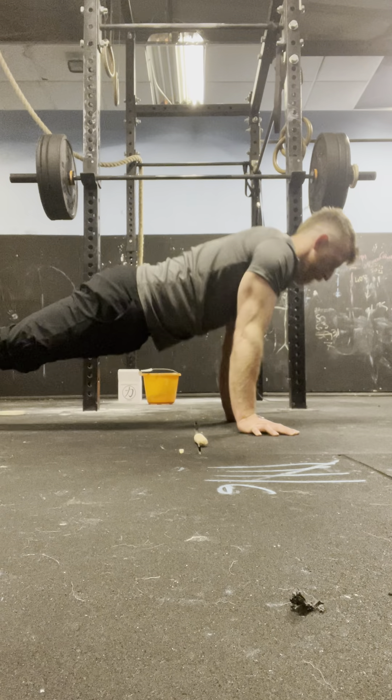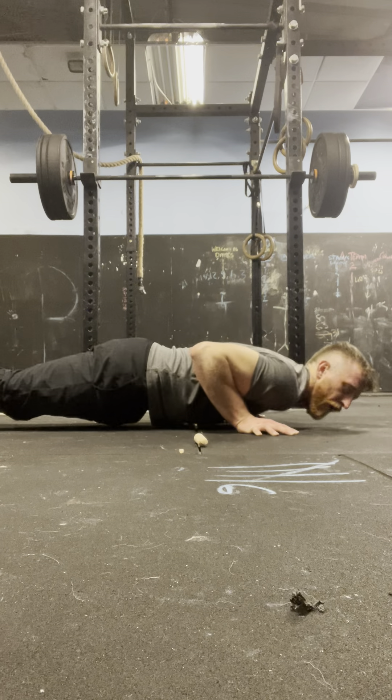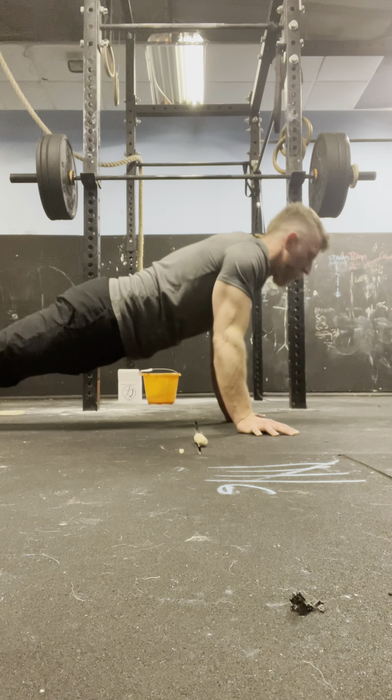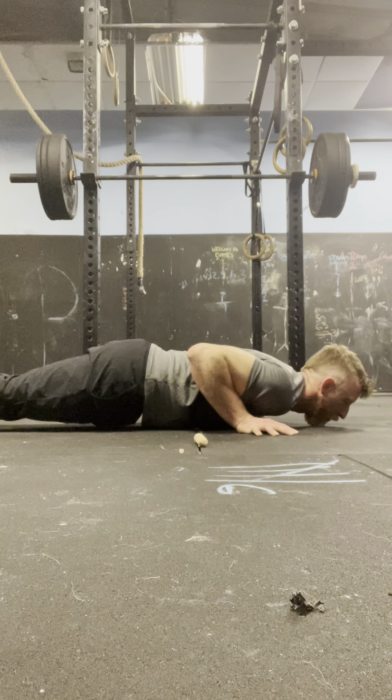Round 2 press-ups: 4, 3, 2, 1 — 1. 4, 3, 2, 1 — 2. 4, 3, 2, 1 — 3. 4, 3, 2, 1 — 4. 4, 3, 2, 1 — 5. 4, 3, 2, 1 — 6. 4, 3, 2, 1 — 7. 4, 3, 2, 1 — 8. 4, 3, 2, 1 — 9. One more — 4, 3, 2, 1 — 10.